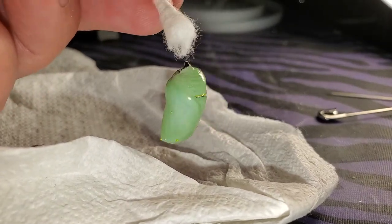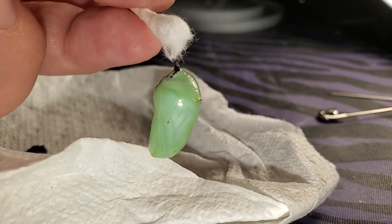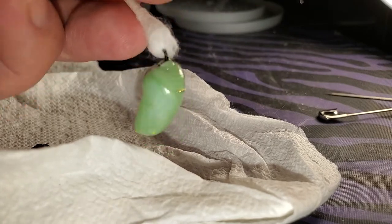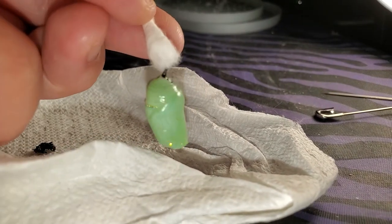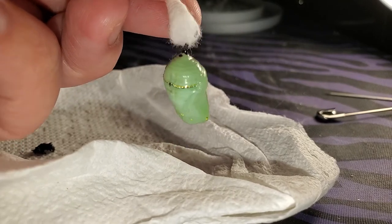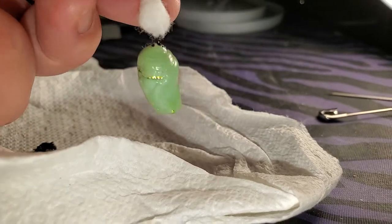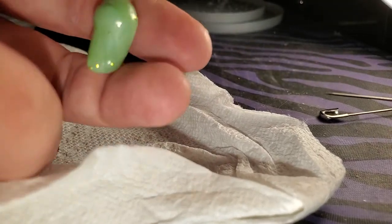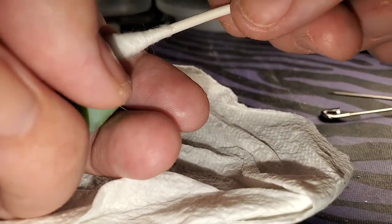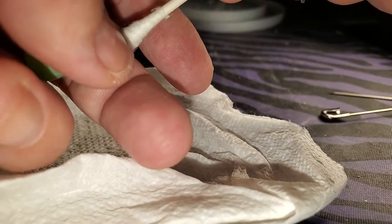Now I can just pin this q-tip to the top of any mesh enclosure. This works because at the very tip of the cremaster there are tons of tiny little hooks, and those little hooks are what hold on to the silk when it's pupating.